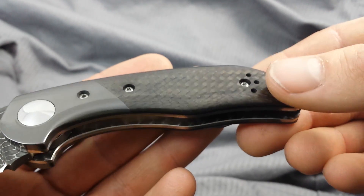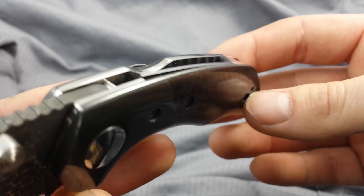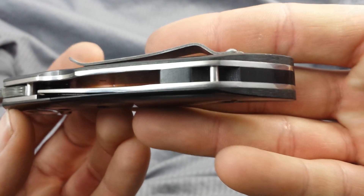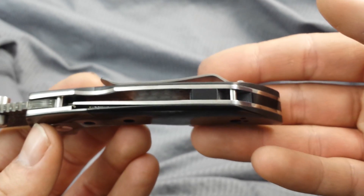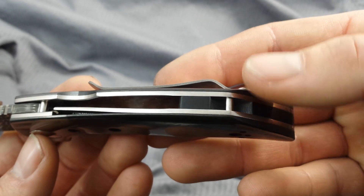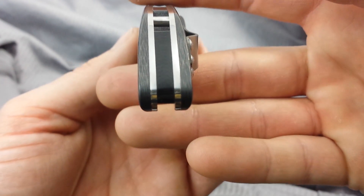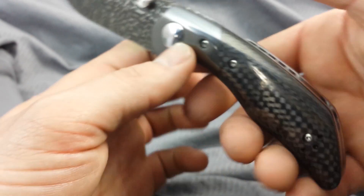Jeweled liners, as you can see — might be kind of hard to see because I'm not the best cameraman, but there's a good shot. Mirror-polished liners around the spine. And this is 6AL4V that the liner and lock is made from. Liner detachment point with the dowel pin and the back spacer. You can see the nice radius we have — fully contoured handles, top and bottom, giving us a nice comfy grip.